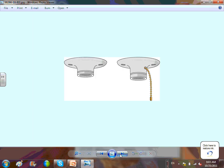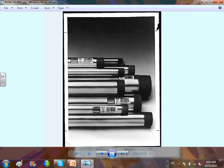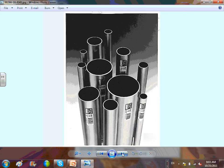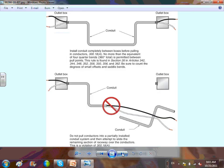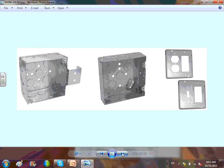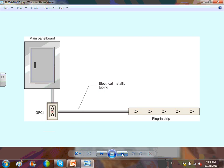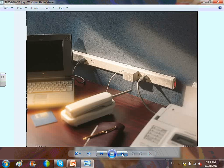We talked about the pull chain where you can control lights individually. EMT conduits are non-threaded; threaded rigid or IMC conduits are threaded. There are different types of hardware that you can use with them. We also discussed nipples and 120V circuits.